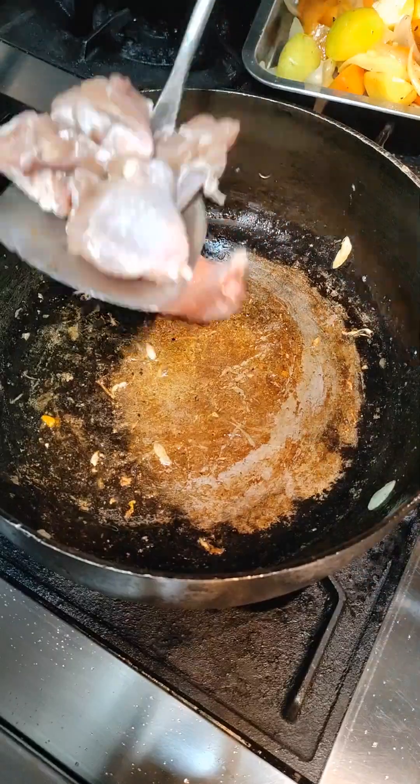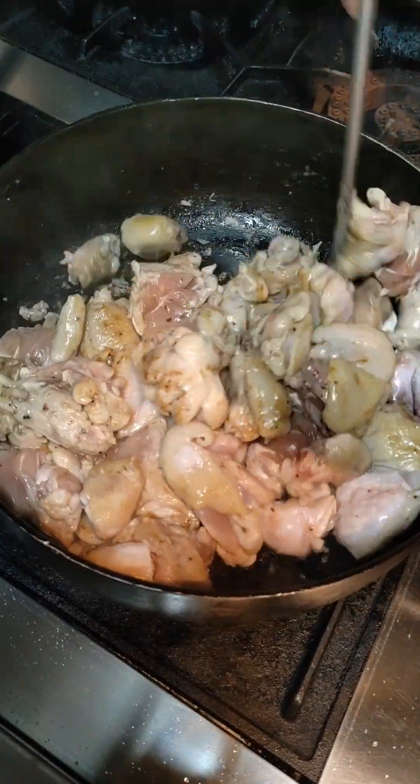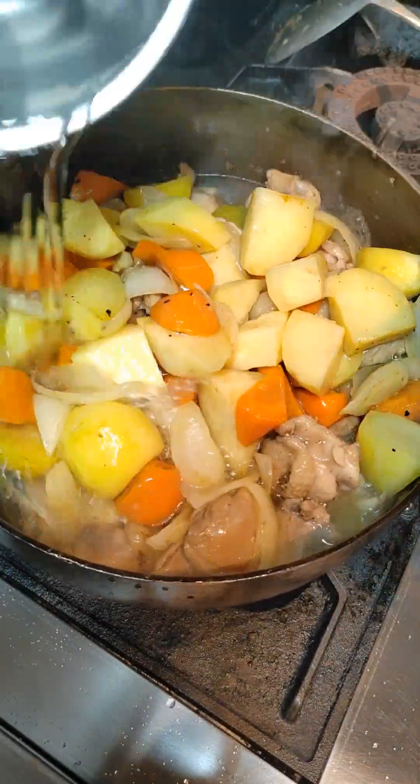Into the same pan, some oil again. The chicken goes in — give them a fry until they turn a golden brown color. Then add back the vegetables and water. Bring it to a boil, then turn it down to a simmer and cover with the lid.